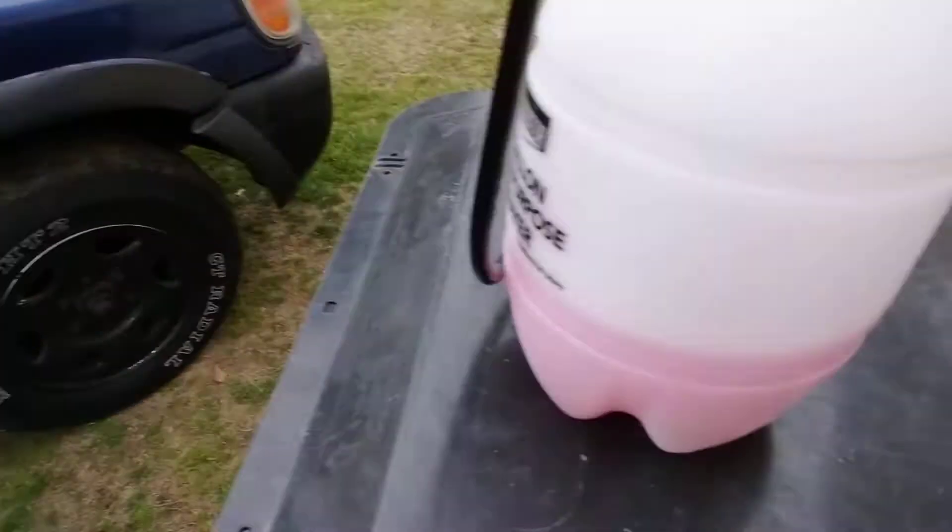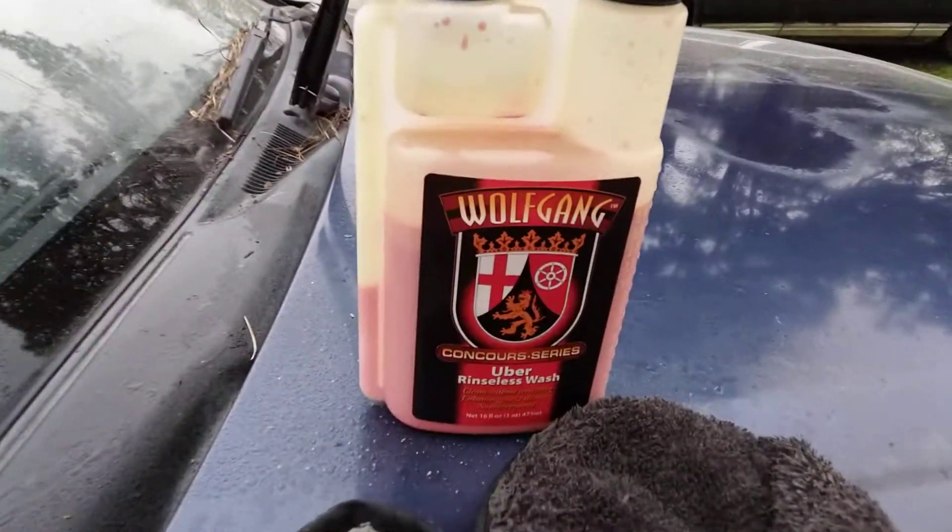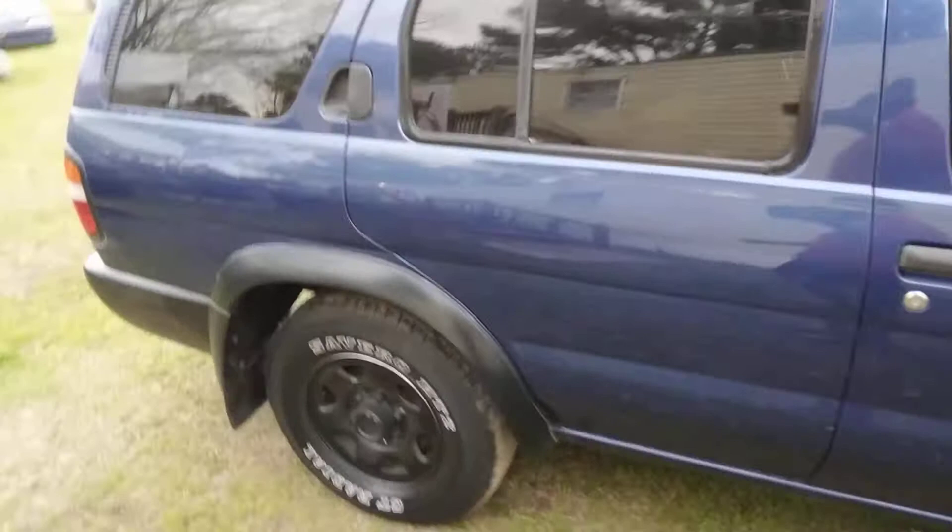All it takes is a pump sprayer right here and that Wolfgang Uber Rinseless Wash — and it's a done deal. I'm trying to tell y'all.